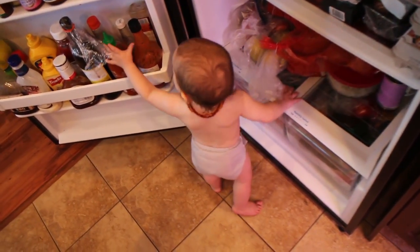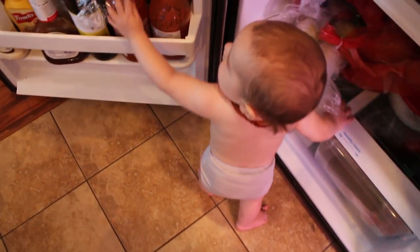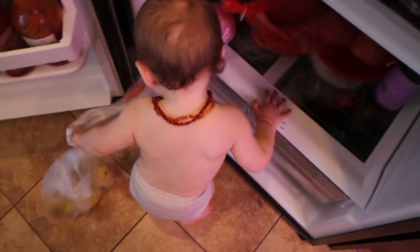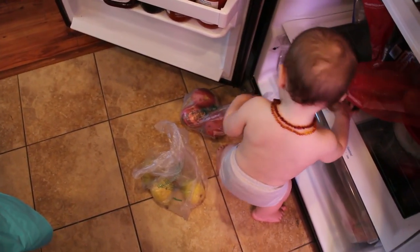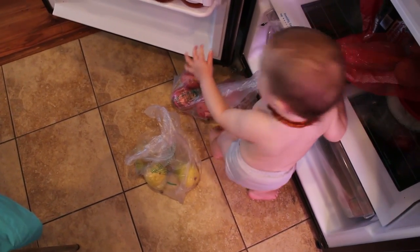Hey buddy. Hey. Why is it every single time we open the fridge you just run over here? Can you put those back? Are you kidding me? You're gonna be mowing so much when you're older.